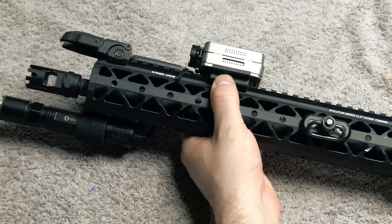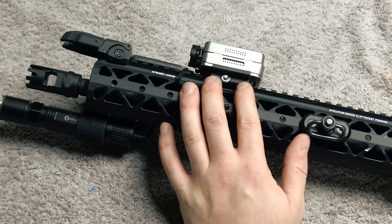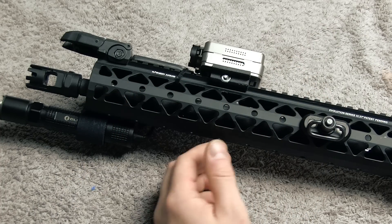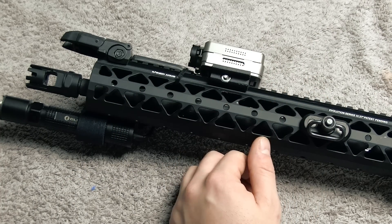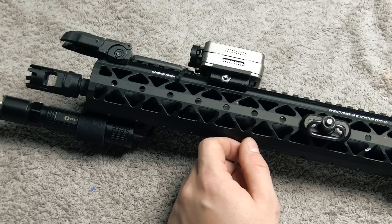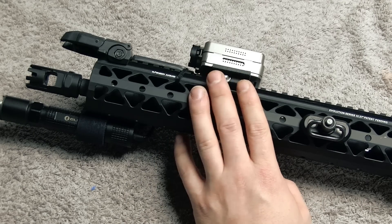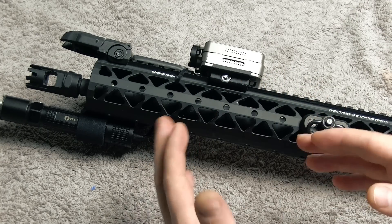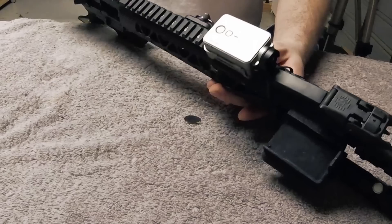Hey guys, today I'm taking the Runcam 2 apart. I want to put in a zoom lens, as this camera has a really nice frame rate of 60 frames per second and some nice benefits I covered in the unboxing video — make sure you check that out. I'm going to take it apart and see if I can swap the lens out to a 25mm, and maybe put in my 15mm lens that I have in the Mobius.